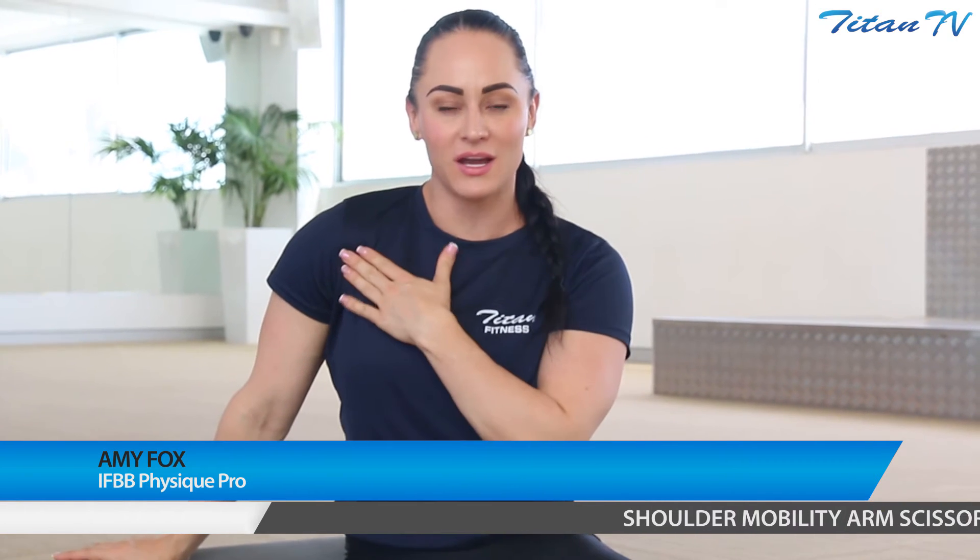Hey, Amy Fox here, IFBB Physique Pro at Titan Fitness in Coogee, about to show you how to mobilize the shoulder joint using a straight arm scissor action. So let's go.